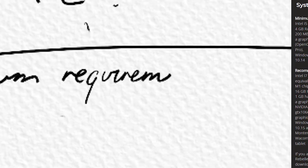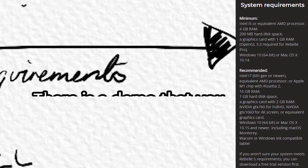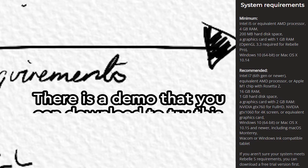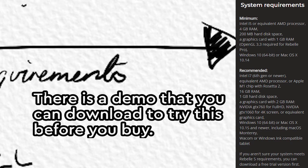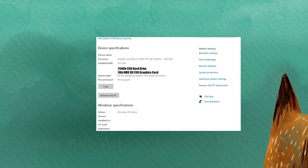I've put together an image showing the minimum and recommended system settings. I'm really going to recommend that you try to match the recommended settings — I'll come back to that. My computer is ten years old and it runs the software reasonably well, but there are some issues which we'll talk about.